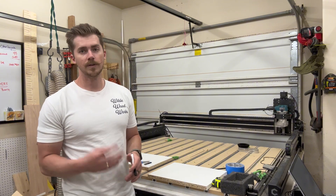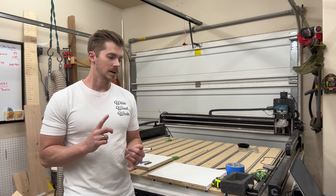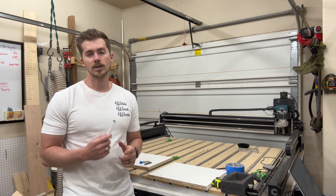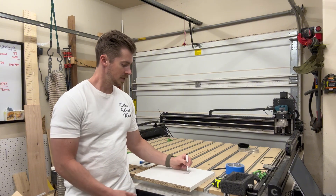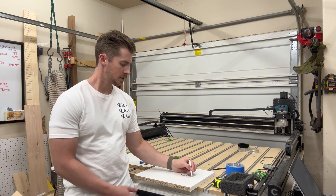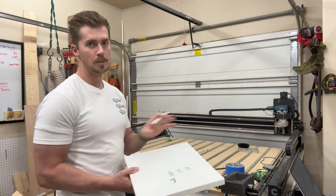We're gonna be testing four different bits — all quarter-inch. We have a roughing bit, a compression bit, an upcut, and a downcut. All of these are going to be at a 0.25-inch depth of cut, running at about 30 IPM plunge and 100 inches per minute feed. I'm going to be doing the same tool path for each one.